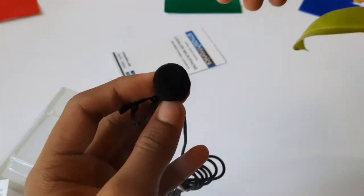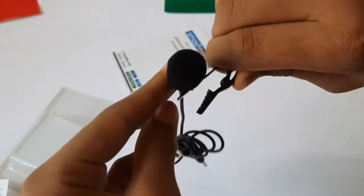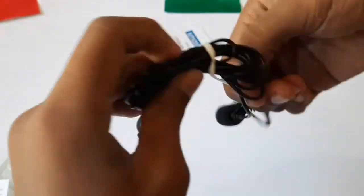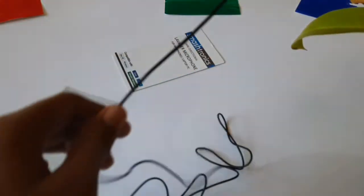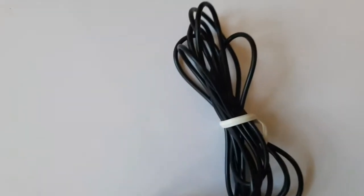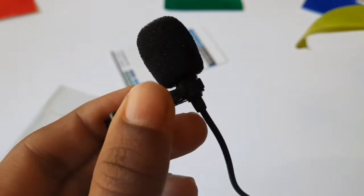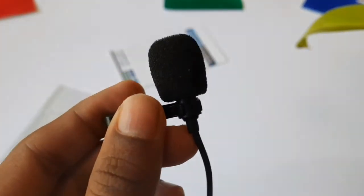This is the mic. There's a clip below it because it's a collar mic. It has a long wire, which I like. The mic is covered with a sponge — I think it's for safety or something like that.